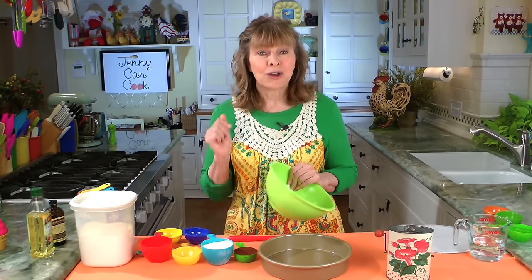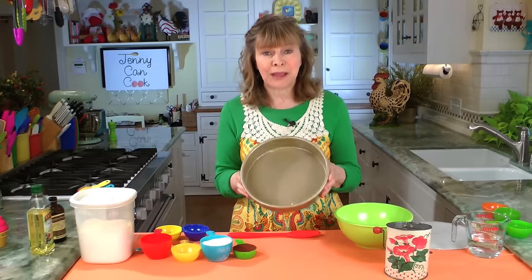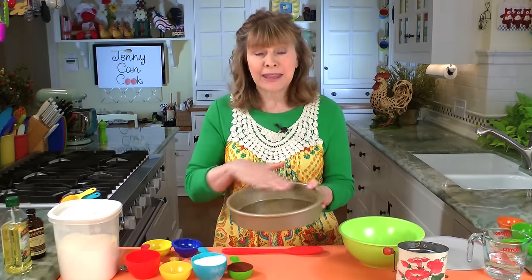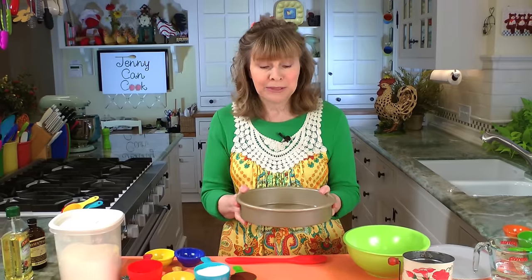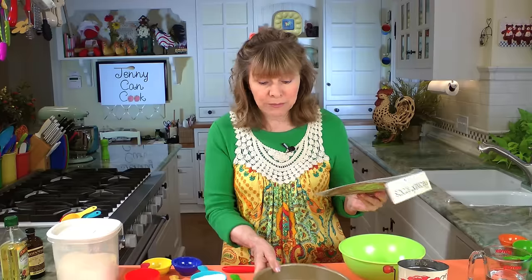Everything goes in one bowl. There's no mixer, no butter, no eggs. We're going to start with the pan — you grease a nine inch round cake pan. I've already greased it. I usually just frost this cake in the pan because it's so simple, but if you're going to take it out of the pan to frost the whole thing, then you want to use some parchment paper because it'll slip right out with the parchment.